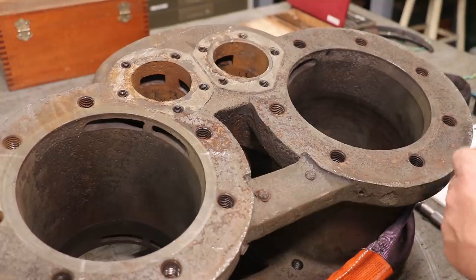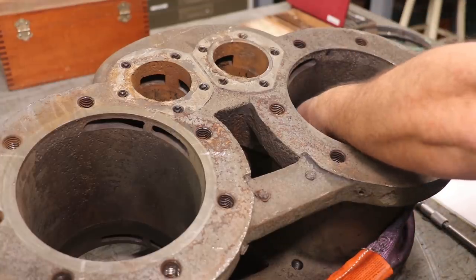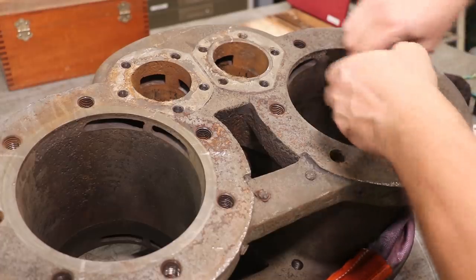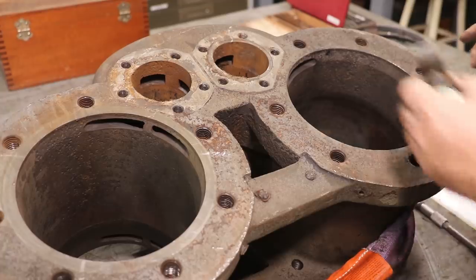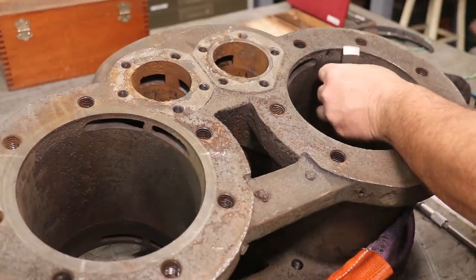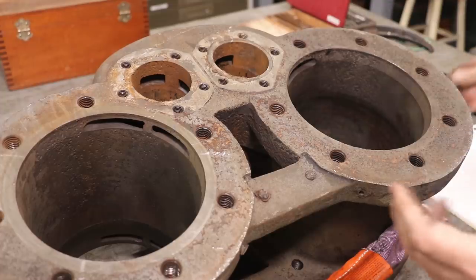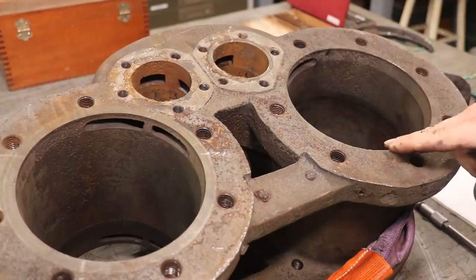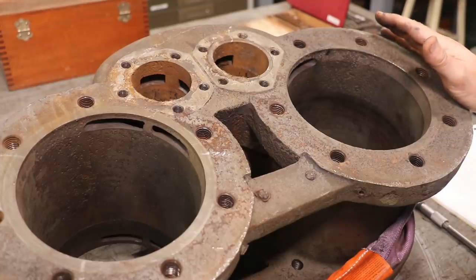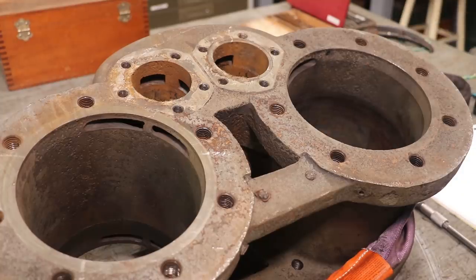The next question is how deep is my pitting and how much metal am I going to have to take out to get it to clean up — we probably won't know that until we actually get in there and start boring it. But I took a dial indicator with a little pointed tip, came in here across the cylinder — not a perfect setup but it'll get me in the ballpark. I zeroed out and then looked for what seems like the deepest pit in here and measured it. It's measuring about 20 thou deep. So I'm going to guess probably 25 to 30 thou off each side to get it to clean up, which will put me about 50 to 70 thou oversize when we bore it out.